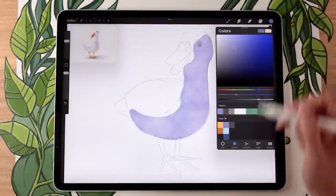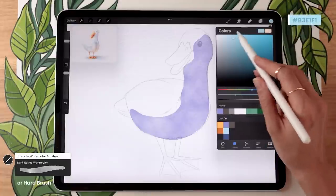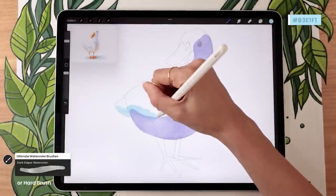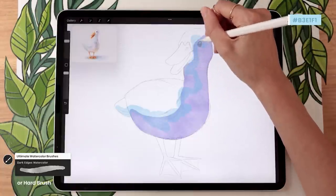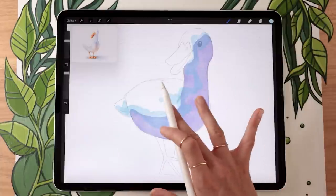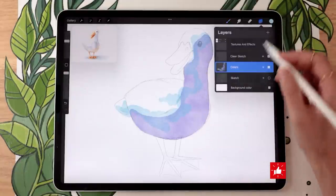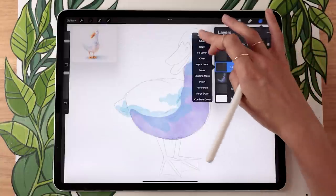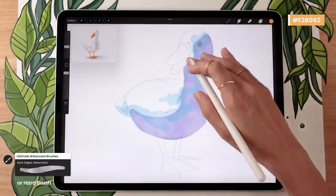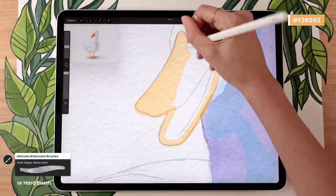Once you have your shape colored in, pick a slightly different blue — something brighter and more teal or green-leaning — and brush it towards the top of the shape. Then, still with the same brush, create a new layer for the beak and legs and rename it 'orange'. Start with a super light, really saturated orange and color your beak and legs with that one color. Try not to lift your pencil within one shape, but if you do and create overlap, that's totally okay.